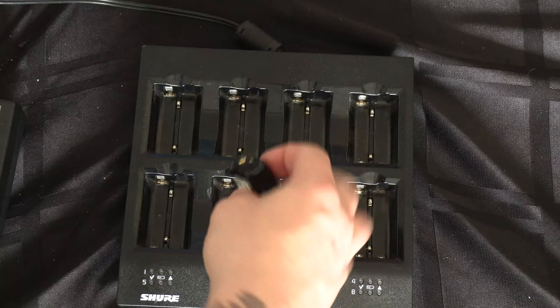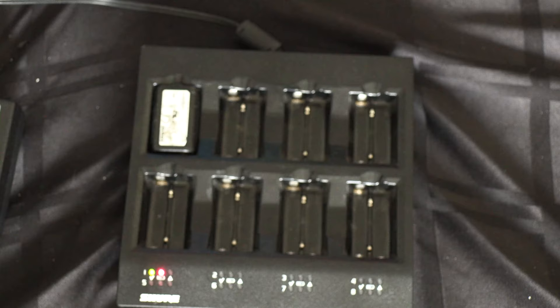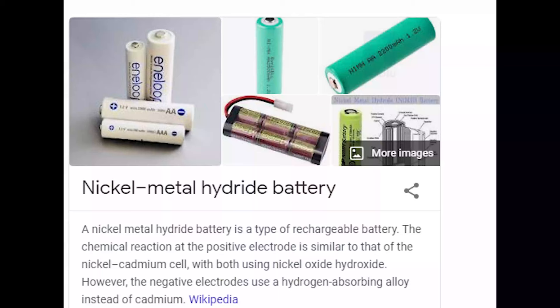So the first thing I want to go into is batteries. This is really important and you need to decide: are you using standard over-the-counter AA's or a rechargeable? What I have is a factory rechargeable from Shure — a lithium ion rechargeable that comes in usually an eight-bank or single charging station from Shure. You're also going to get alkaline batteries such as these Duracells, or you may get a nickel metal hydride — those are just AA's which can be rechargeable.